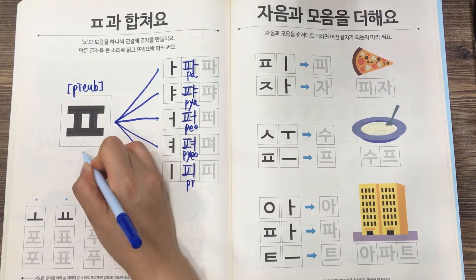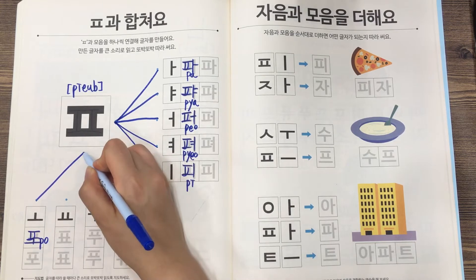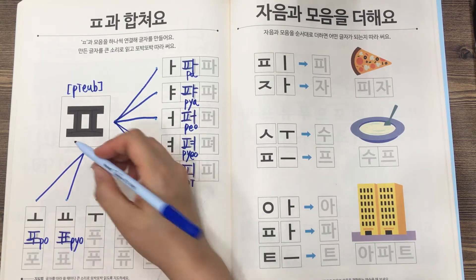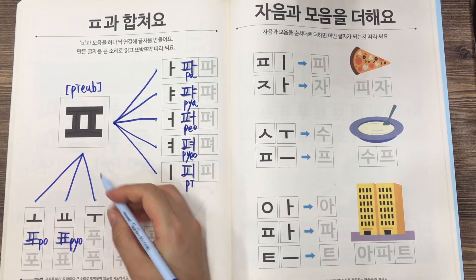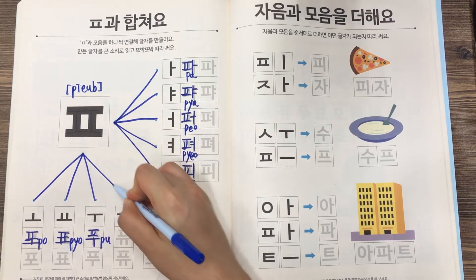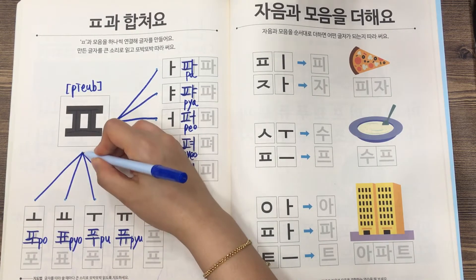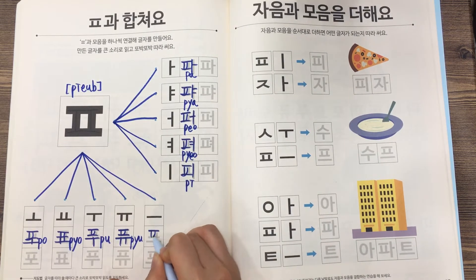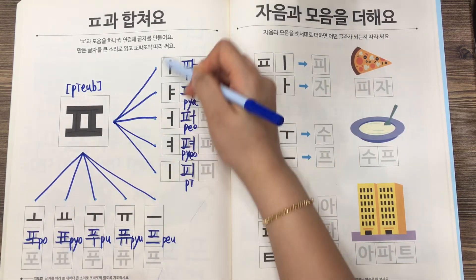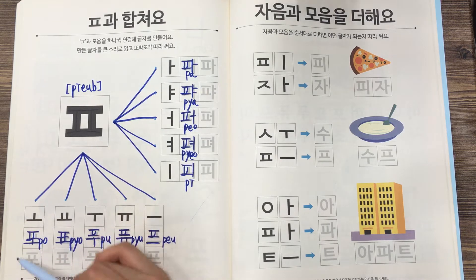PEUP plus A is PA. And PEUP plus EU is PEU, PEU. These vowels we are writing next to the consonant, and these vowels we are writing under the consonant.